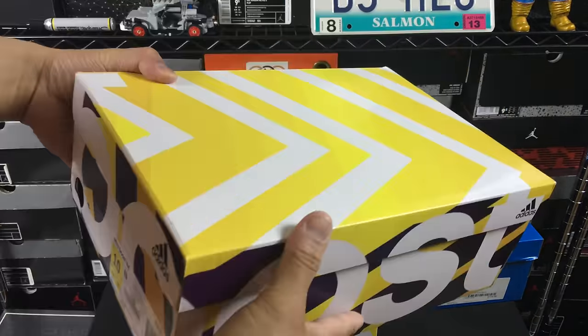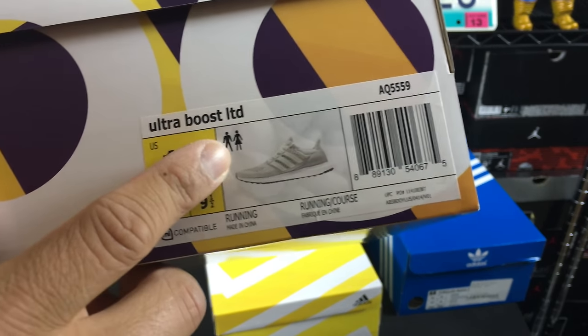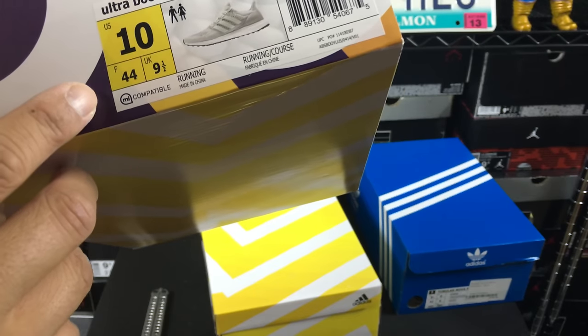I ended up going up a half size to give them a try in a little bit of a larger size. And this is the Ultra Boost Limited, and this is the chalk, like cream-like colorway.